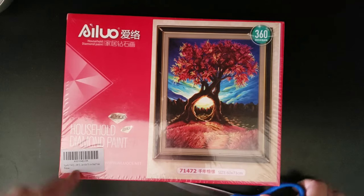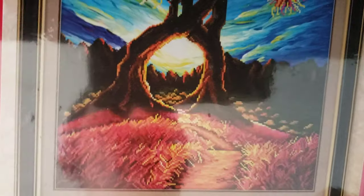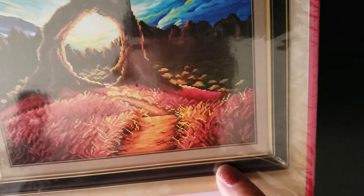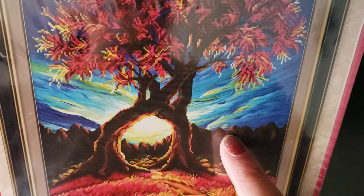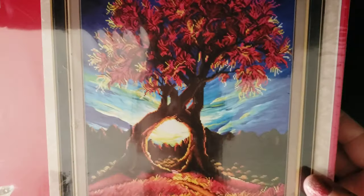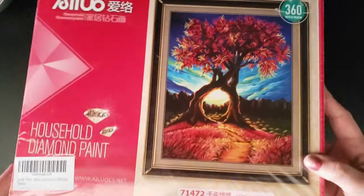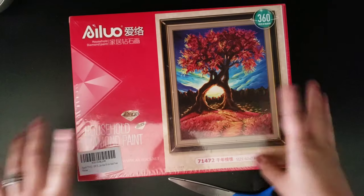You can tell on the image that the bottom all the way to the top of the mountains looks like drill space, and then the tree — but none of the background. Which sucks for me because I hate partials, to be completely honest. I've only done one. And it's not that they look bad; I just would rather do the whole thing.